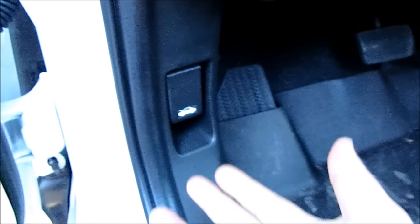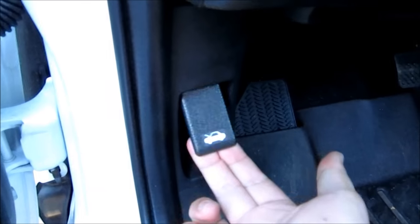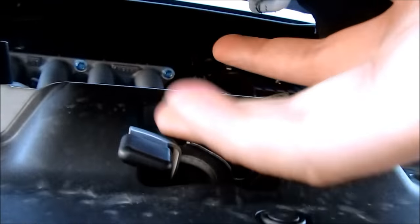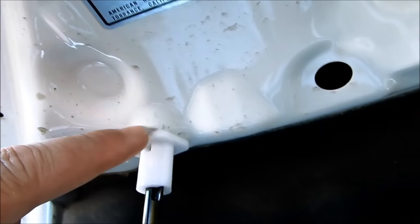Open your door and pull your hood release latch. Come to the front of the vehicle and reach your hand underneath the middle section. You should feel a hood latch that you push — that one right there. You pull it up and then your hood opens. Put the hood holder into that slot right there.